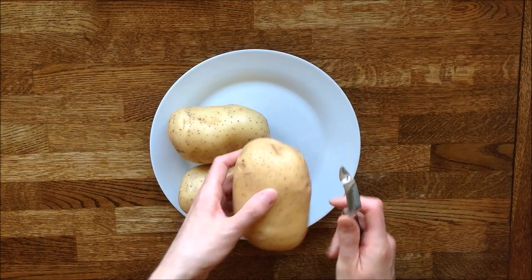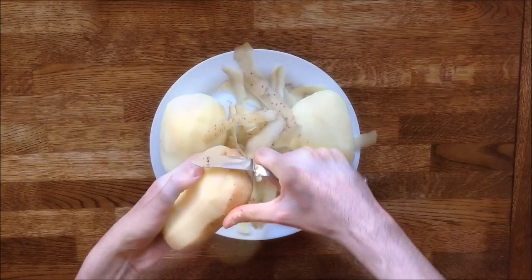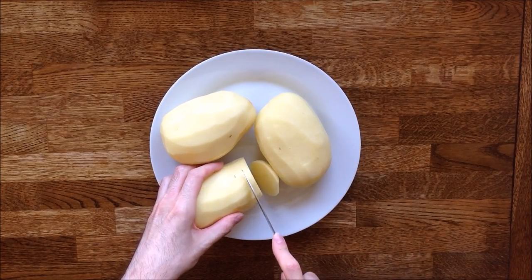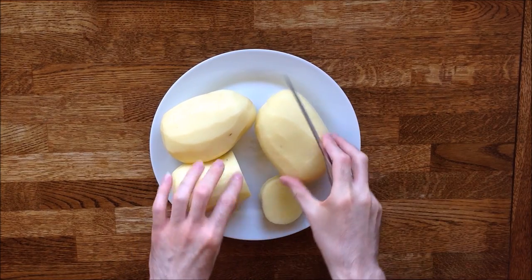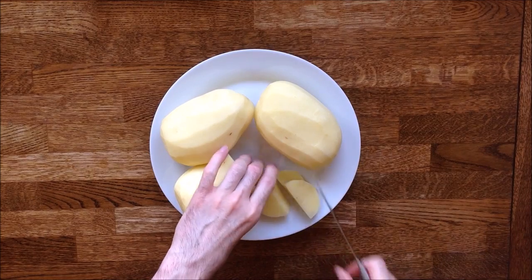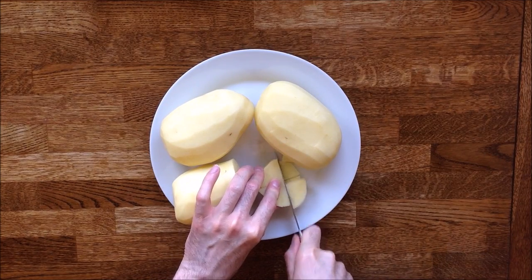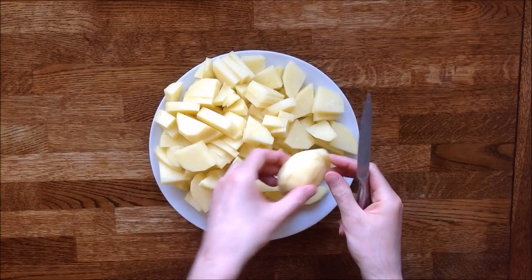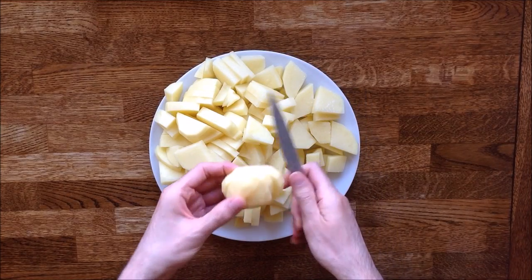As you'd have guessed, we need to peel the potatoes first — always a bit laborious. Now I'm going to cut the potatoes into small pieces. This is very important because it will enable us to remove as much starch as possible when we rinse the pieces. Starch is the enemy of mashed potato because it gives it a gummy consistency and also tends to alter the taste.